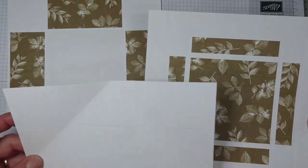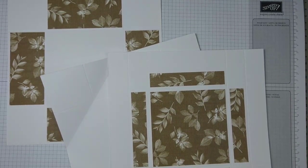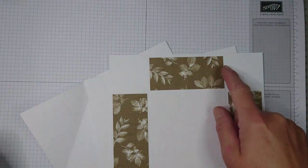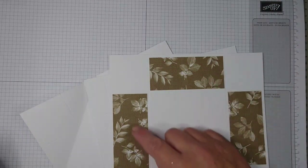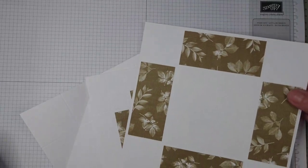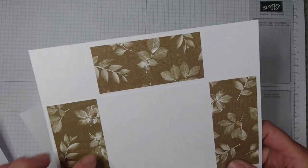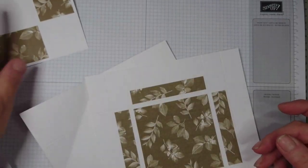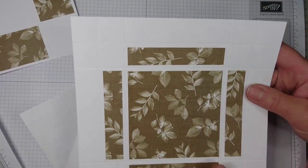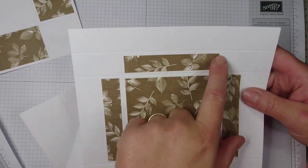I'll give you the measurements for your designer papers as well. For the base of the box you will need four pieces that are three and three-quarters by one and three-quarters inches. The inside of the box is three and seven-eighths inches squared — that's what you see when you open the box, so it goes on the back side. The outsides are your box base panels, so make sure you glue them down the right way. For the lid you need one piece of designer paper that is three and seven-eighths squared, plus four bits that are three and seven-eighths by three-quarters.